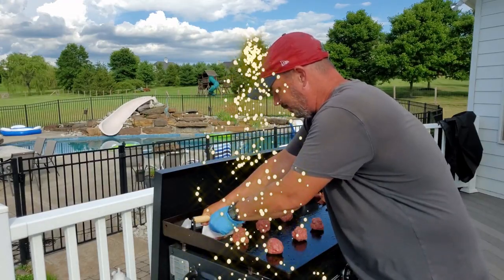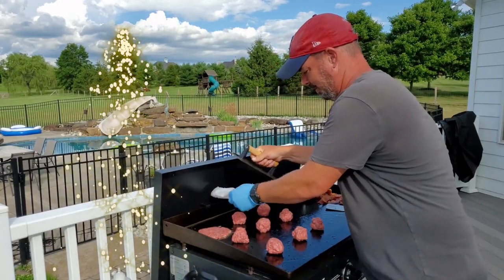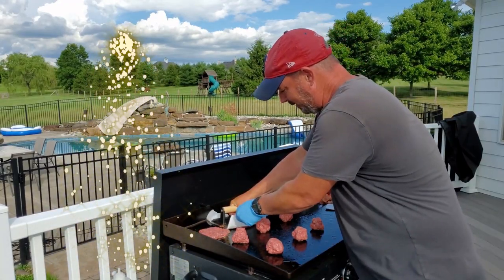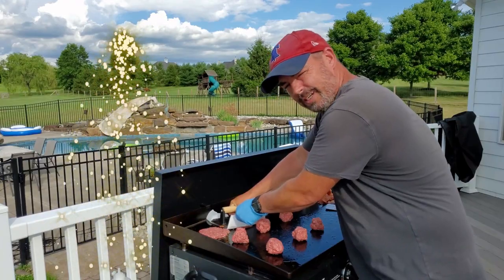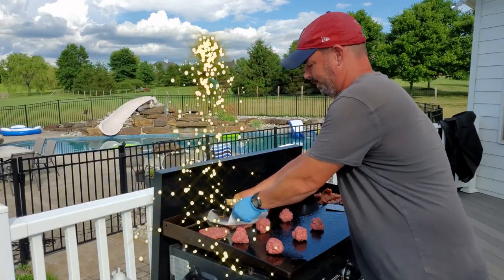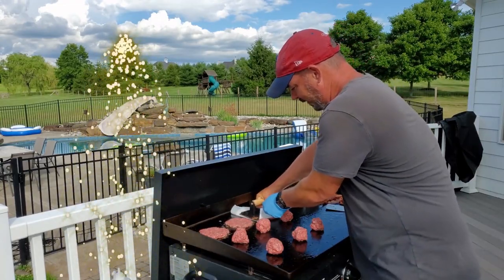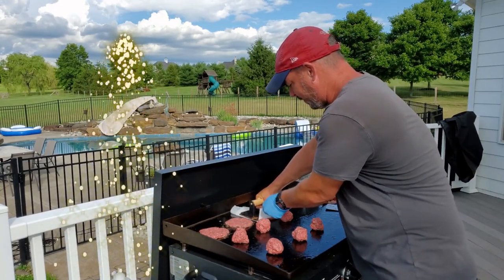So I'm going to make some nice smash burgers tonight with bacon. I'm going to make some eggs, put them in there, cheese. I'm going to butter off the rolls, put them on.